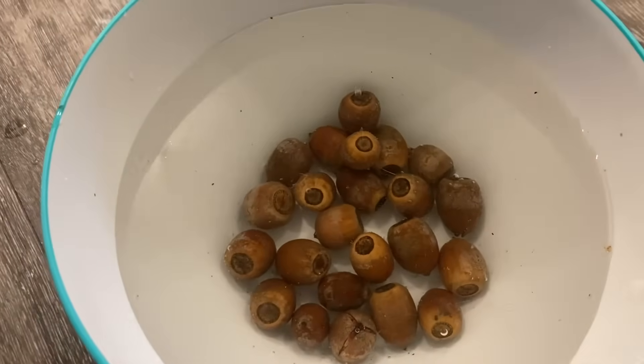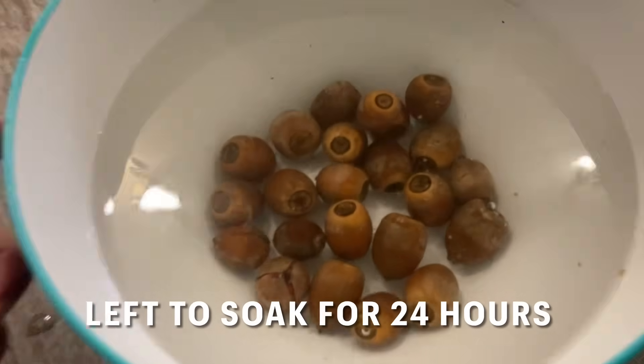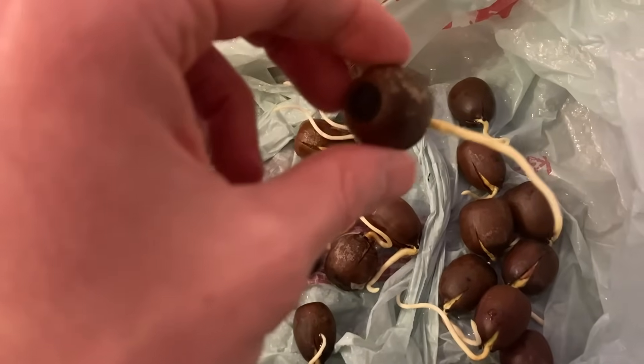What I'm doing here is a simple water test for the acorns. Any that float are no good to germinate. After that I just put them in a plastic bag for a couple of weeks — I definitely waited too long — but here's what they look like.